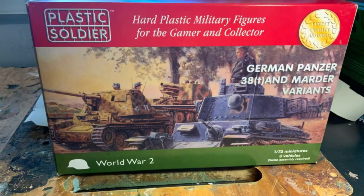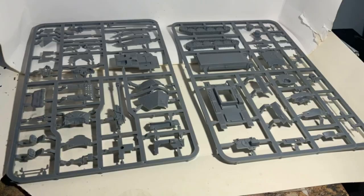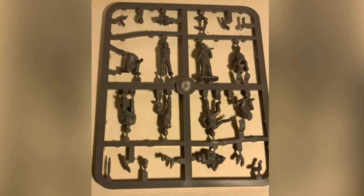Welcome to Lucasbrews. In today's video I will build the Plastic Soldier Company's Panzer 38T and the Marder variants. This set includes the parts to build three tanks as either the Panzer 38T, Marder III Ausführung H, or the Marder 139. The set also includes some crew figures for the various tanks, which is a nice touch.